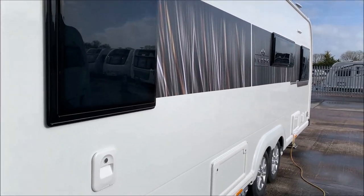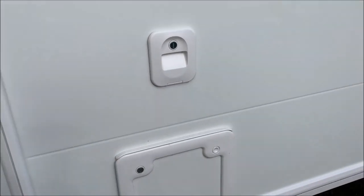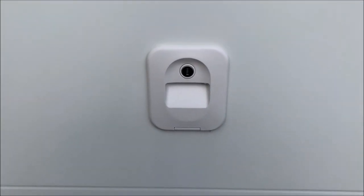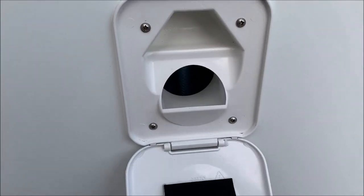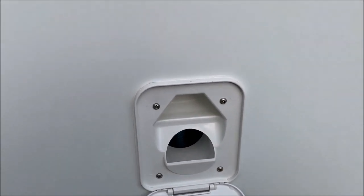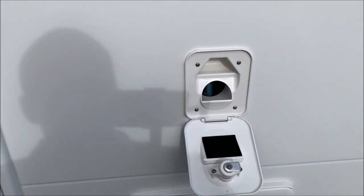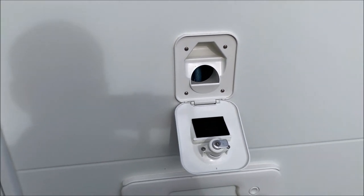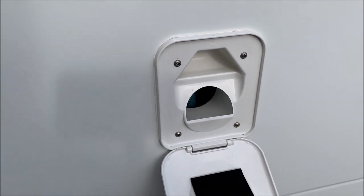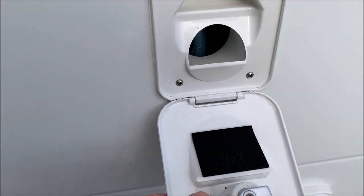Coming around to the offside, the first part we get to is the toilet area. I've already unlocked this — this is where the pink rinse goes, the actual reservoir for the flush. You can use the pink rinse or just use water. If you do use the pink rinse, make sure you rinse out thoroughly or flush out the system completely on occasion, so it doesn't block the impeller within the toilet and stop it from flushing.